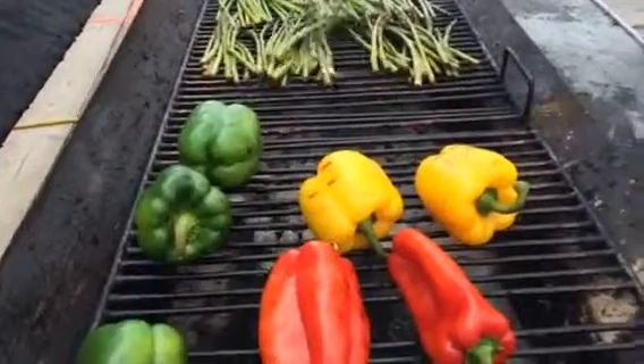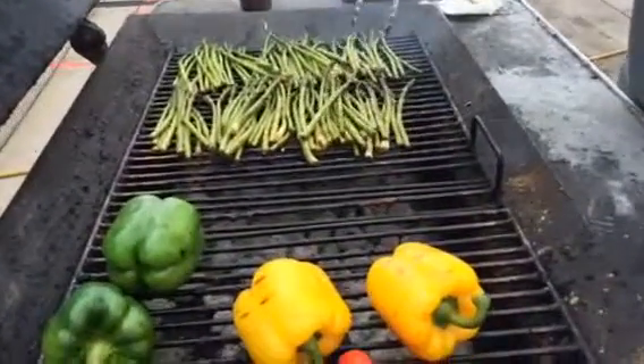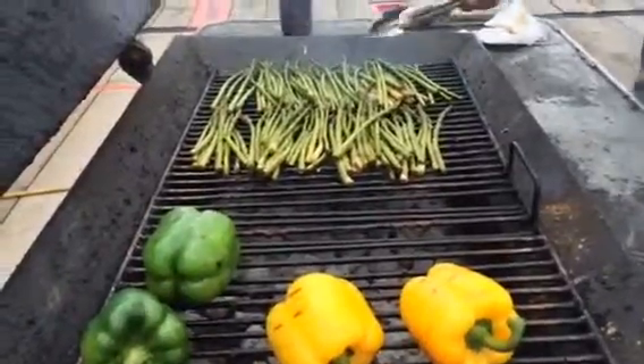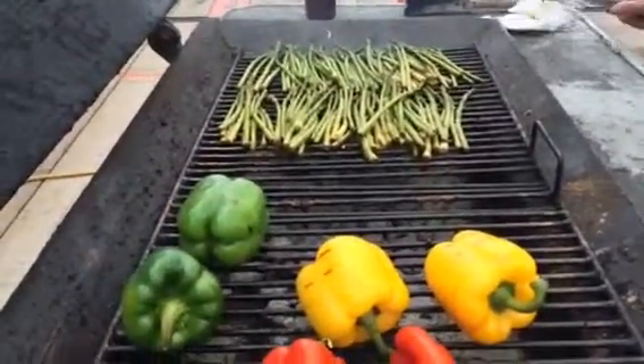Once this stuff gets done, though, the pork's going back on here. We've got some sweet potatoes going inside and all to do from that kale salad again.